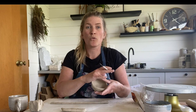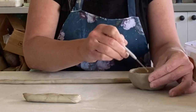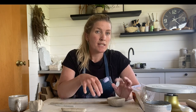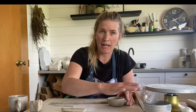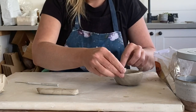Taking our needle tool we're going to score and then slip the base of our cup and the top of the coil, just scratching up that surface. The clay I'm using is a hand-building clay so I don't need a slip as such — slip being clay mixed with water to a toothpaste consistency — plain water is sufficient here. Just applying a bit of water to both edges and then the coil goes on top.